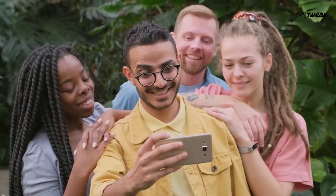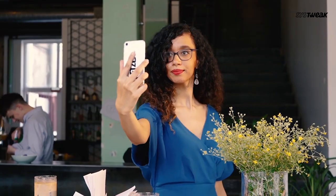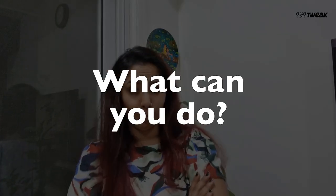Do you love taking selfies like I do? It's such a great feeling to capture your images, especially when you dress up. However, it is not just great when you get the message of full memory storage. So now what can you do?